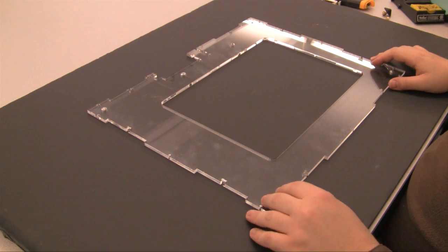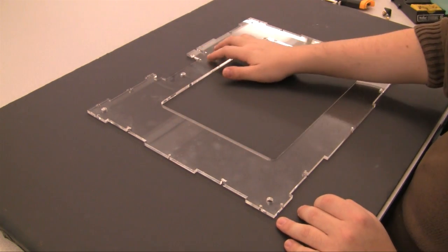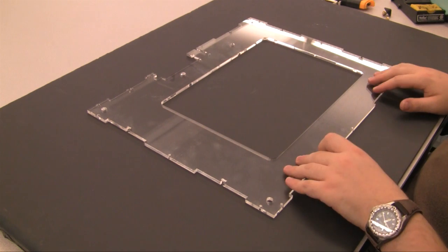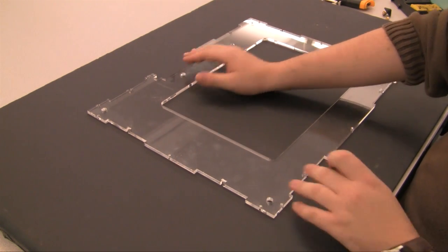The bottom plate will require four thermoplastic inserts in these four corners. Make sure to leave these two holes empty because they will be used for shafts later in the build. You know the correct face is up when this hole is on the left-hand side of the plate.